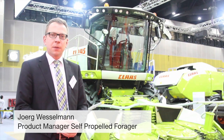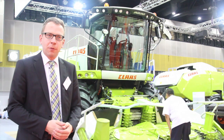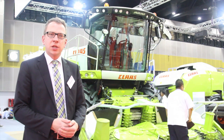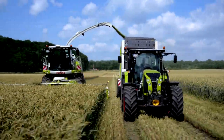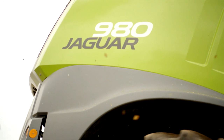I am the responsible product manager in the CLAAS global sales for our Jaguars, for our self-propelled forage harvester. Today I would like to introduce you a bit about our machinery — how it works, how flexible it is, and what kind of good silage we are producing. That is the target today.